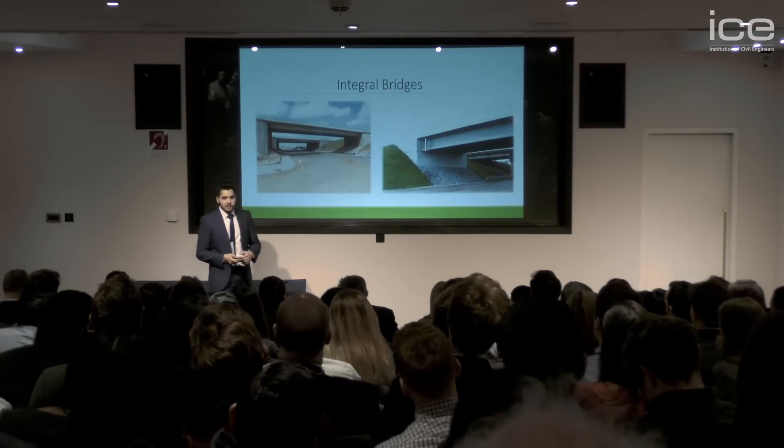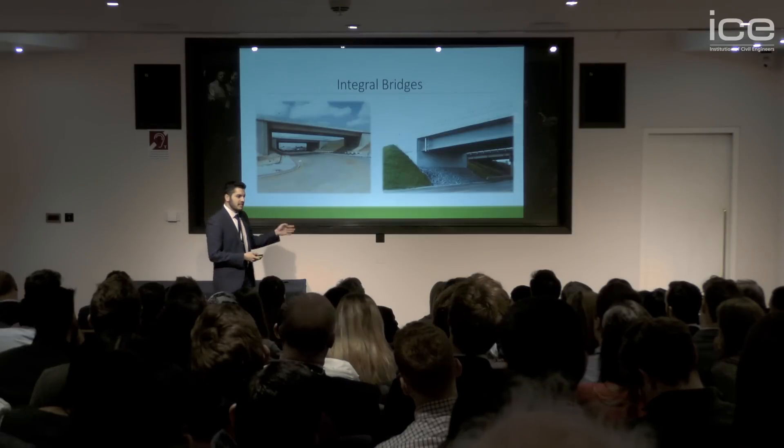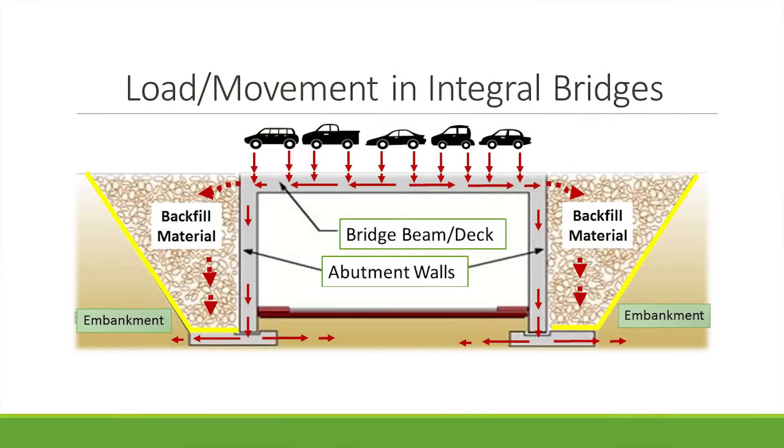As a result, the solution going forward would be designing and building integral bridges. These types of bridges have no bearings and no expansion joints. As a result, a significant amount of loads and movements are transferred through the backfill and into the ground. The existing design guidelines and recommendations have limited us from unlocking the full potential benefit of these types of bridges.